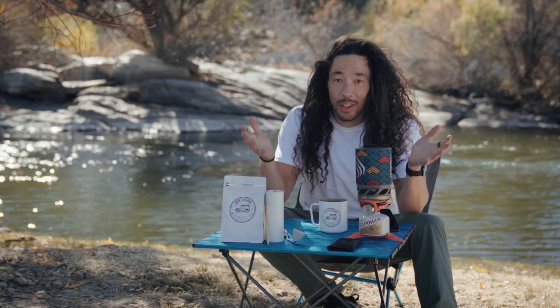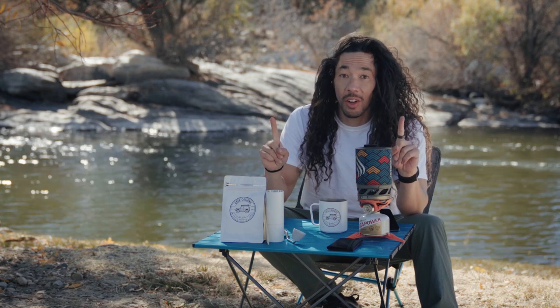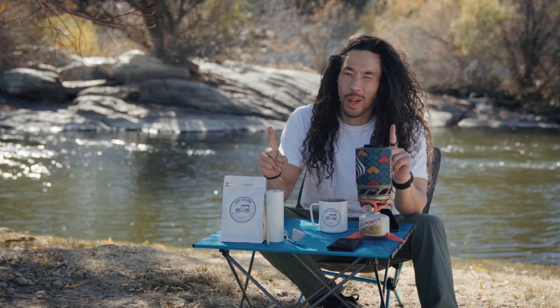The difference is, first, you got to know how to make coffee first. This can't be your first way of making coffee because we're going to do a couple of shortcuts — we don't have all the things that we normally have when we make coffee. So we're going to do a couple of shortcuts.